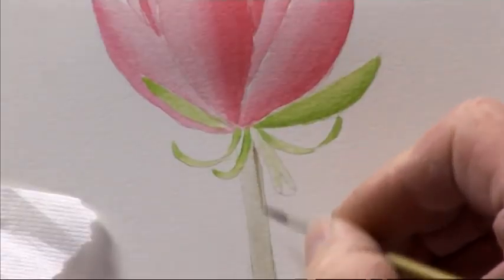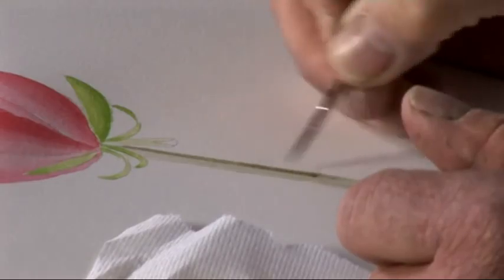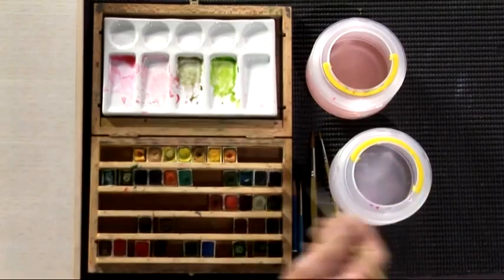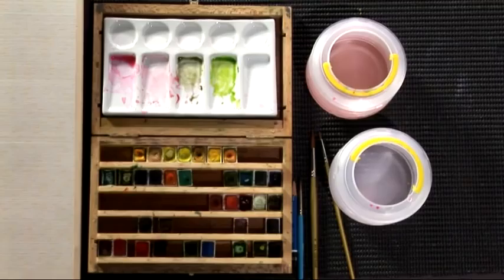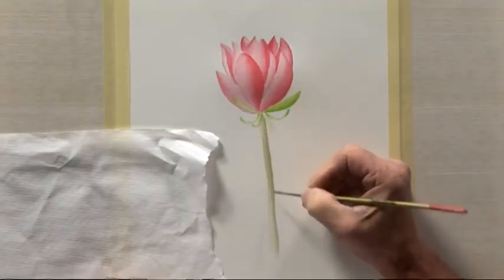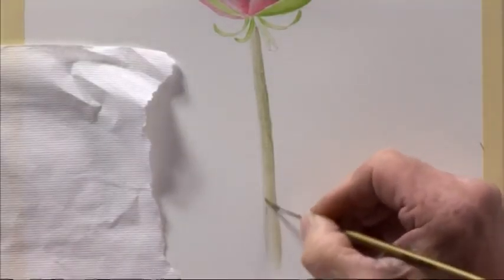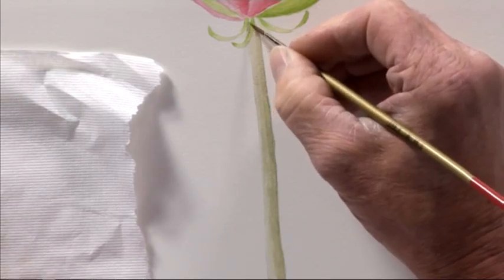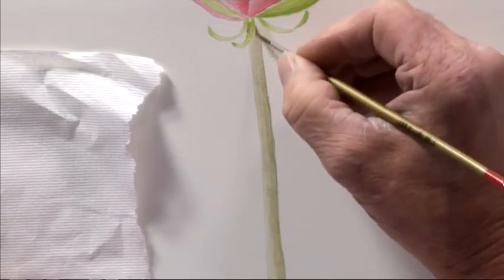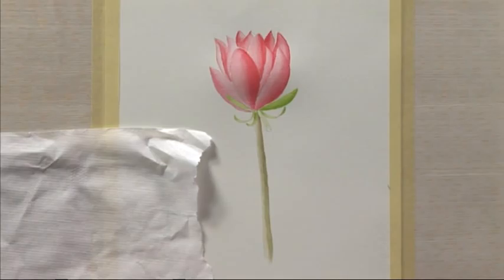The next thing we're going to do is use thicker paint on this stem to build that up as well. Again we need to grade that from the right hand side, which is the shadow side, with water on the edge all the way down — so that the left hand side is much lighter. You can replicate that until it is just that bit darker. There's a little bit of the stem under there, so I just need to paint that in. While this is damp I'll just run another wash of the thicker colour on the edge, and that will complete the second procedure.